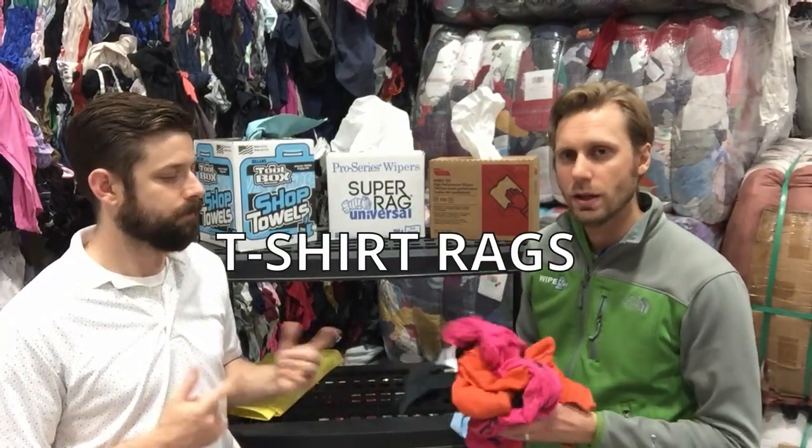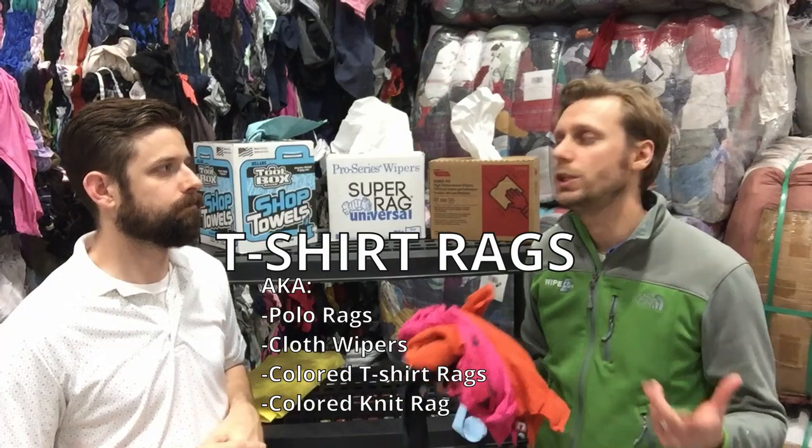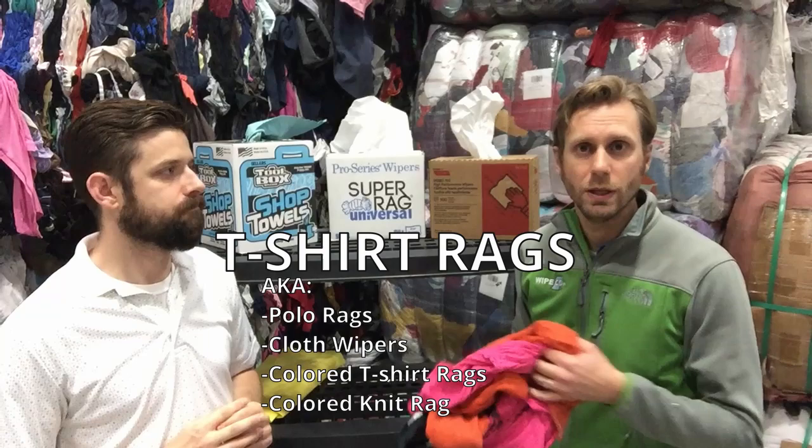The most popular wiping rag or wiping cloth on the market: T-shirt rags. Pretty simple. Basically just anything you donate to Goodwill or Salvation Army — all those old T-shirts that you may donate get caught into the wiping grade of the recycling stream. There are approximately six to eight rags per pound, used in industries such as the industrial market, automotive, janitorial, and maintenance — any market that just wipes up oil and grease. It's a very inexpensive wiper that you can use around the shop.